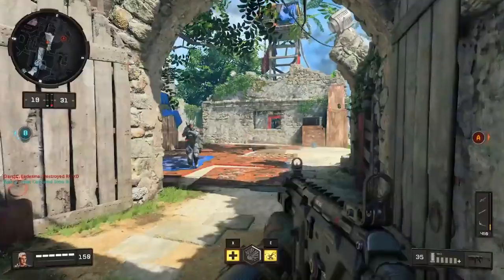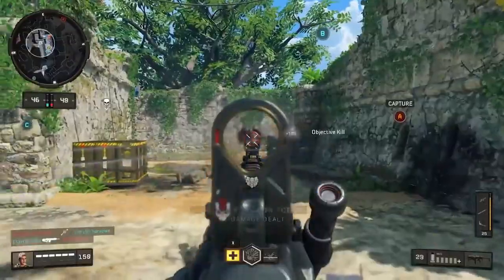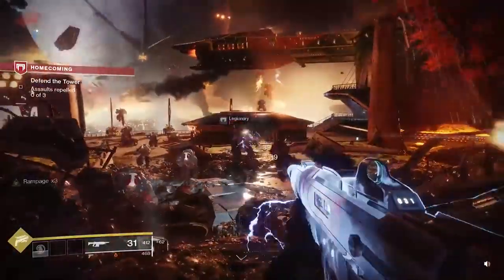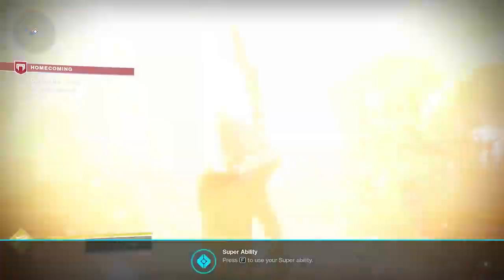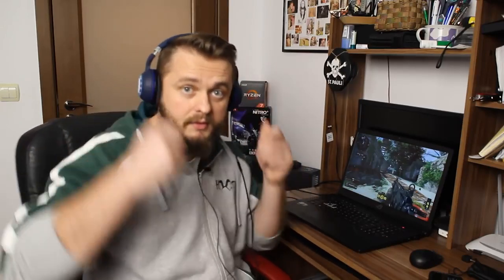I tested Diane on Fortnite, Call of Duty Black Ops 4, and Destiny 2 with all the settings maxed out and the result was great — no frame drops, it didn't get too hot. The screen is amazing with a 144 Hz refresh rate. If I had this laptop in high school, I would still be in high school. So there you have it — I love it. Now go away because I want to play.